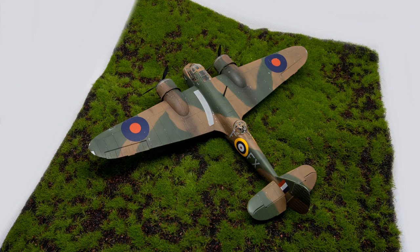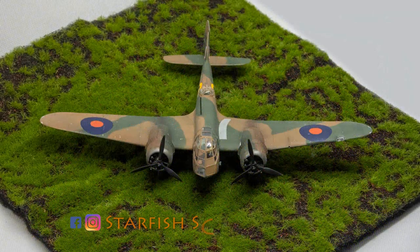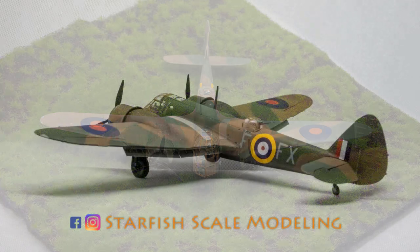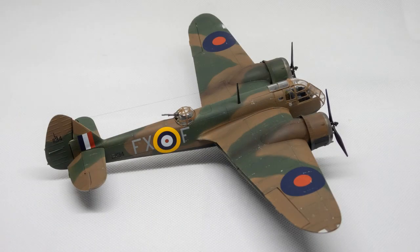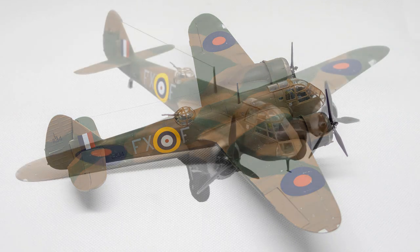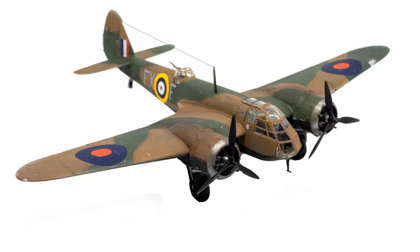Furthermore I went to a couple of air shows and aviation-related museums lately, so if you are looking for reference material for one of your models look no further. I am looking forward to your honest feedback in the comments. Thanks for watching and bye!